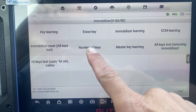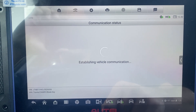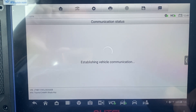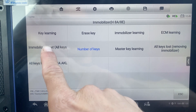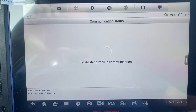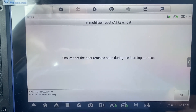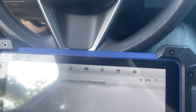Let's check the number of keys. We'll do all keys lost. Open the driver door. Driver door is open.